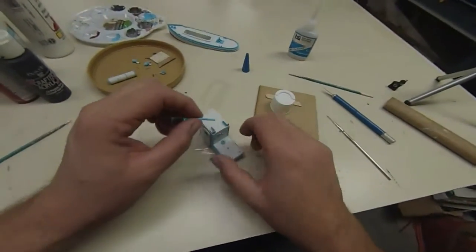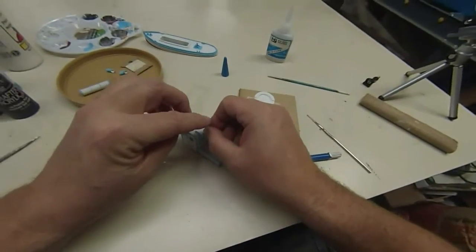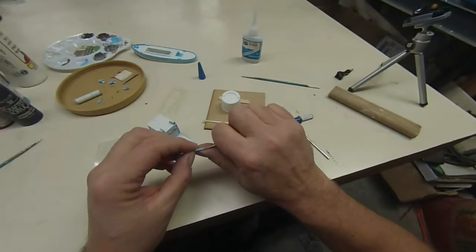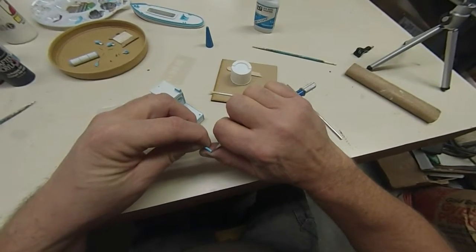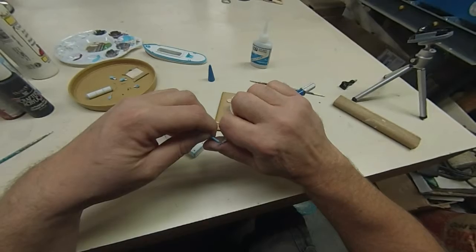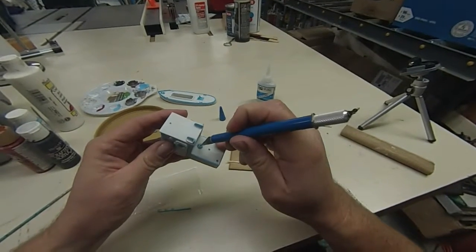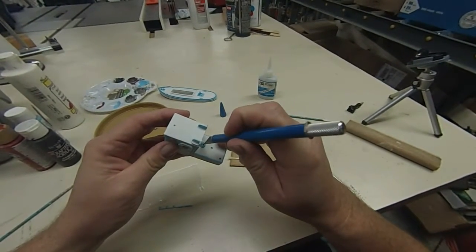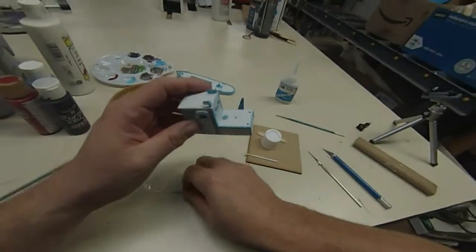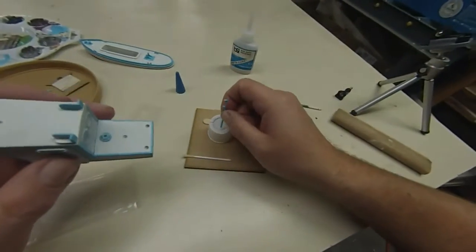I want my parts to stick pretty good, so I'm going to clean off just the very parts where they come together so the glue will stick better. Like here, I'm just going to scrape some paint off on the bottom, and I'm also going to scrape out a little bit of paint around here — it doesn't take much to scrape off the paint.